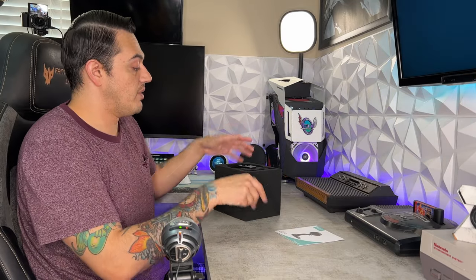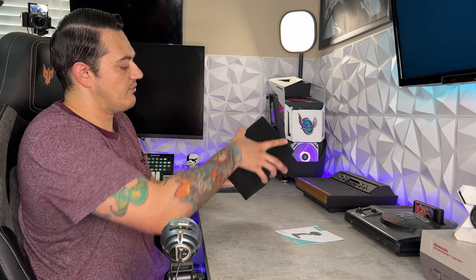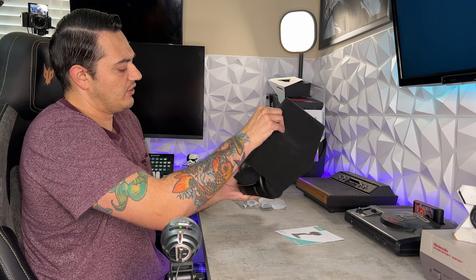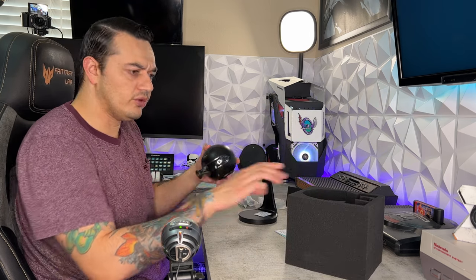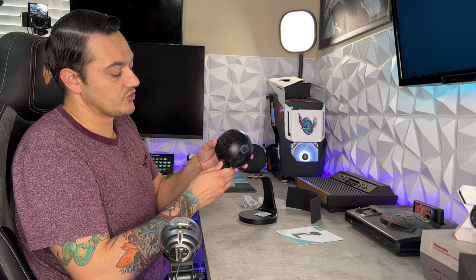This is an entry-level model that retails for $50 US. It does go for $60 on their website; however, it can be had for $50 on Amazon. There are four different available colors, and in my opinion this is aligned to be a direct competitor with the Blue Snowball Ice — not only in shape and form factor, but also feature set.